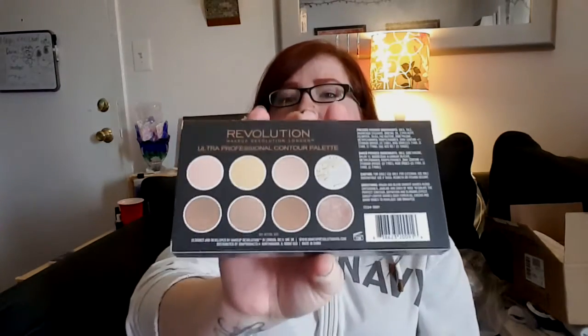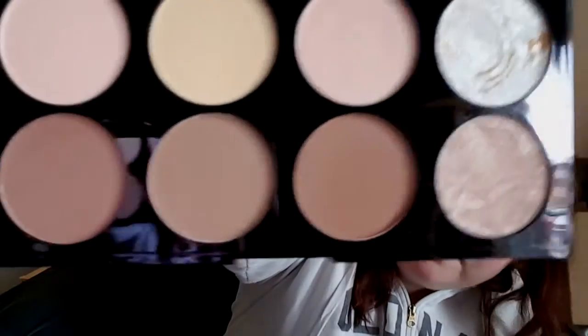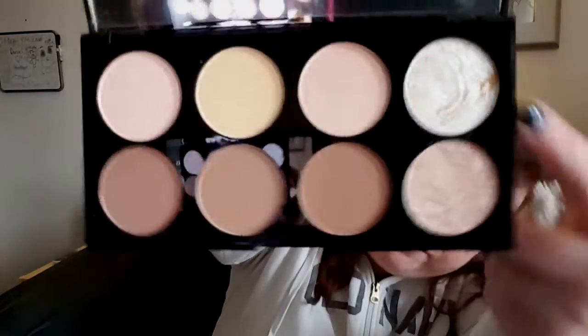I also got an Ultra Contour Palette from Revolution. These are the colors on the back — nothing too crazy because I have such light skin. They're pretty natural colors, so that's good — I was kind of nervous. It also comes with two shimmer highlighters at the end. I like this — and it won't seal too, which is actually why I picked it up.